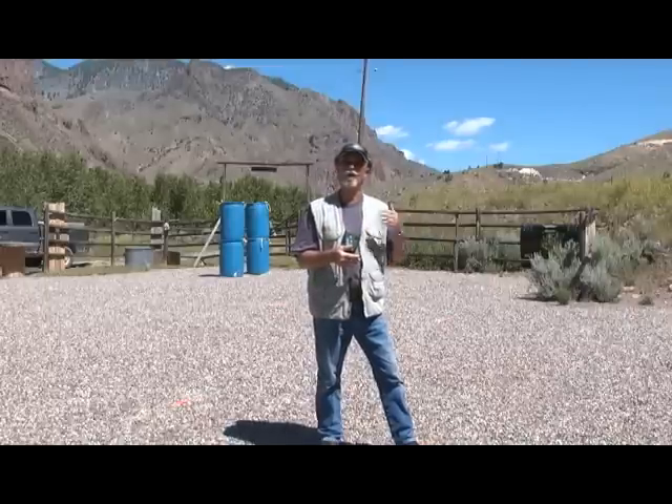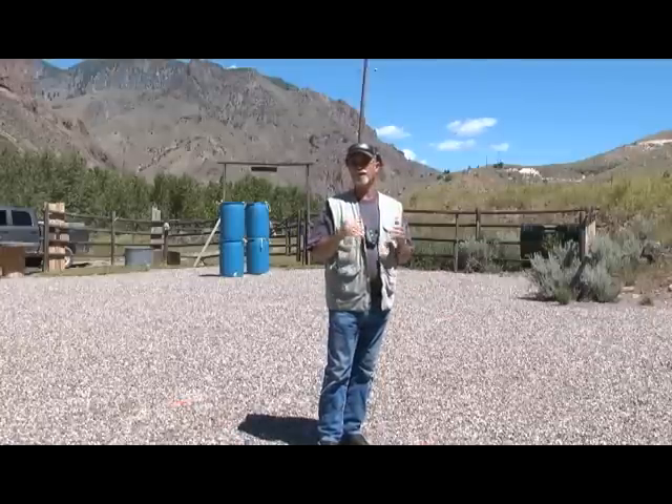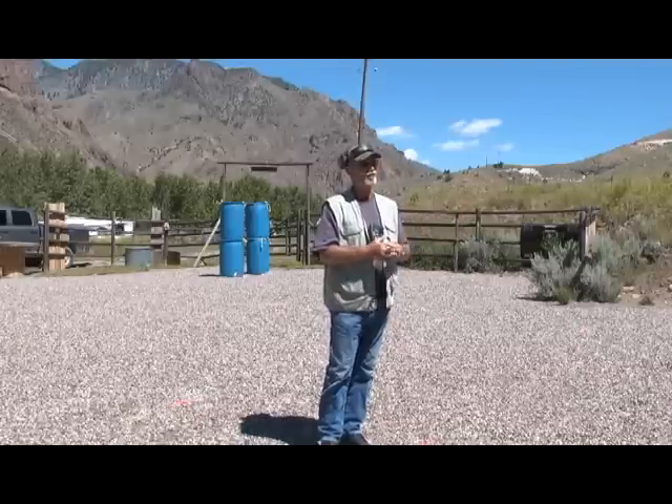Ideally, shoot from concealment if that's what you carry. Put your weapon on the way you carry it — concealment garment if you wear one. If you wear a duty rig, then work from your duty rig. Three targets — today I'm using USPSA silhouettes. You're five yards from the targets, spaced approximately a meter apart edge to edge.